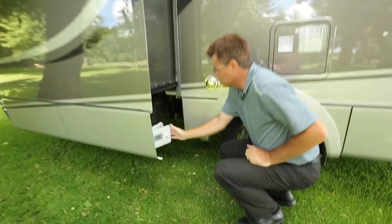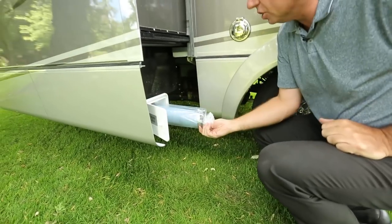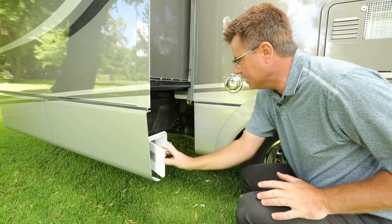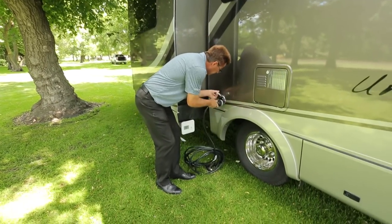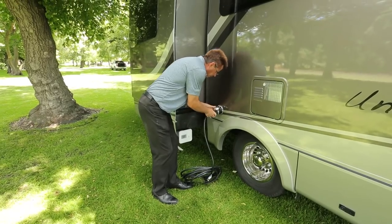We've also got our sewer connection right here — sewer hose all built right in, a nice little feature. Another great feature: 30-amp detachable shore power easily connects in and then locks into place.